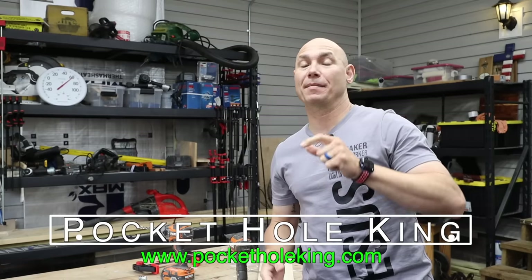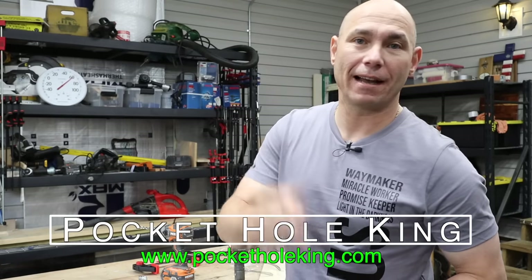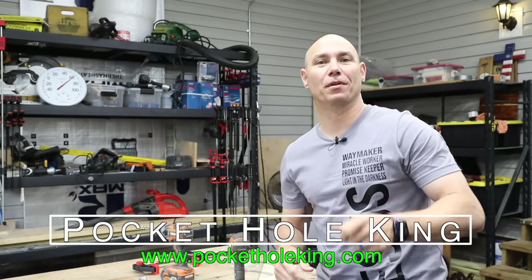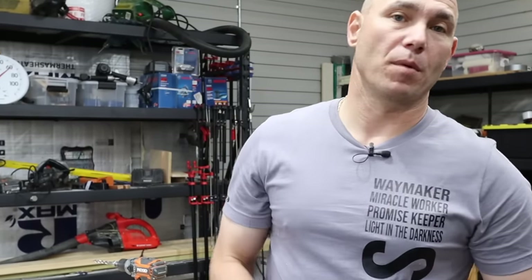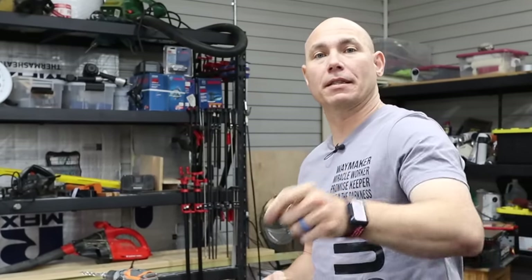I'm Matt with 731woodworks.com. They call me the pocket hole king. I've also got pocketholking.com if you want to check that out. I want to teach you some things about pocket hole joinery that may help you along your woodworking journey.